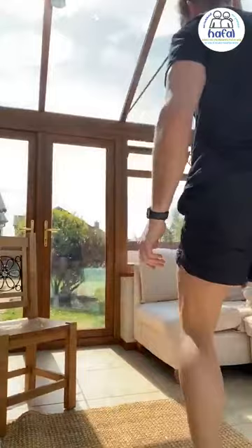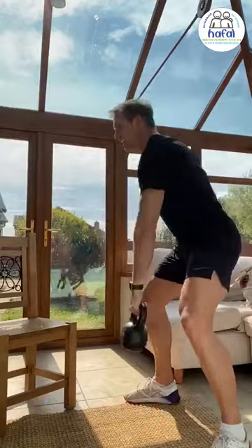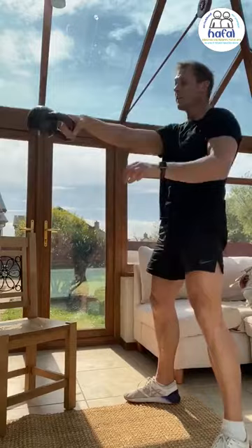We're going to do kettlebell swings — alternate up, switch arm in here. Switch arm. 15 on each arm. Bend your knees, put the weight down. 40 seconds work, 20 seconds rest.